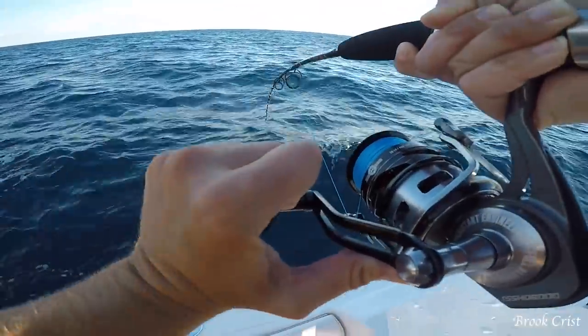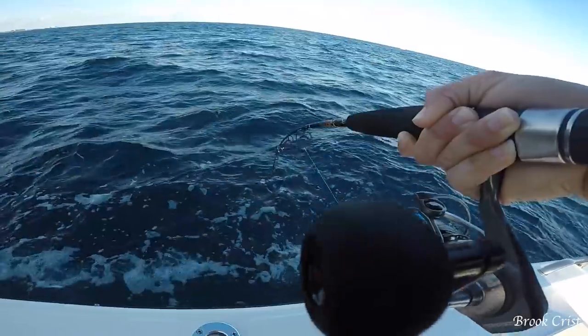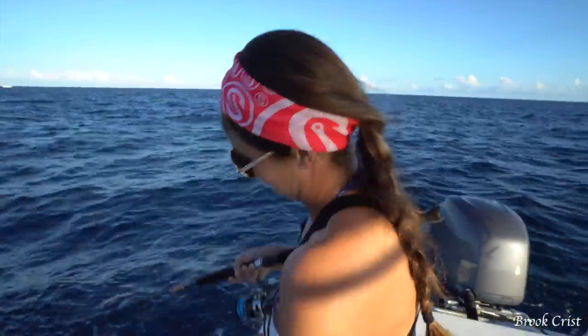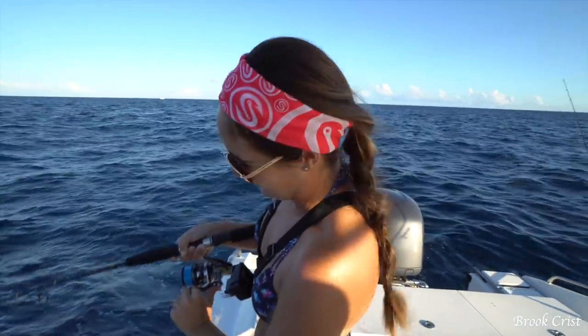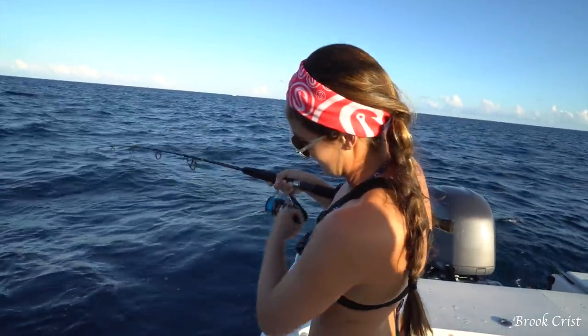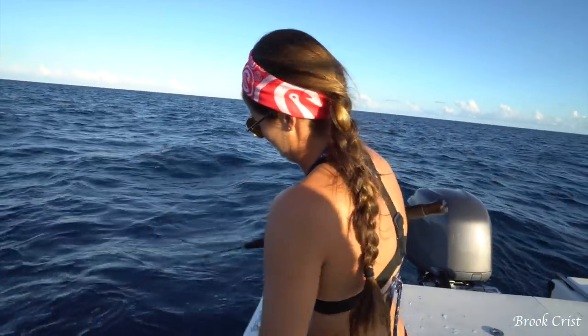Round two! Second fish on the knife. It feels kind of just like that last yellowjack. Maybe they're keyed in on the knife today.